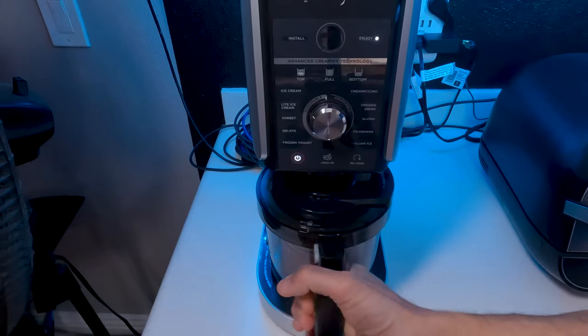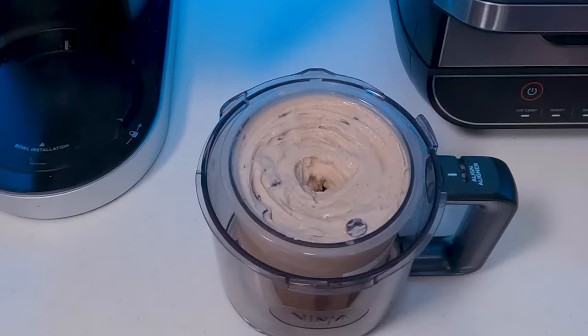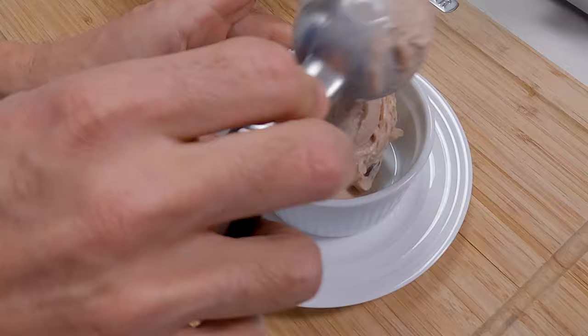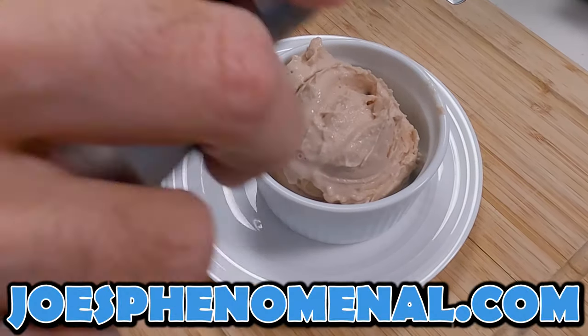Okay let's check that result. And look at that — it's almost like we've done this before. If you'd like to learn a little bit more about Joe's Phenomenal you can watch a couple more videos or check us out online at joesphenomenal.com.